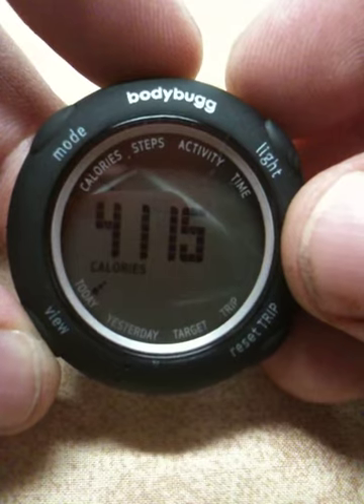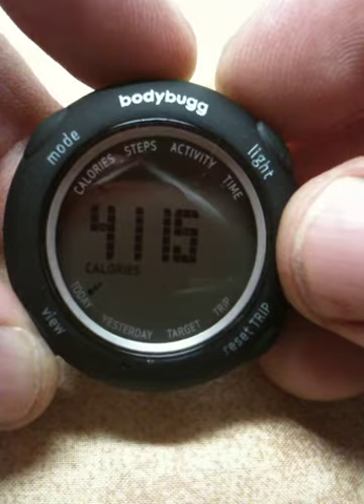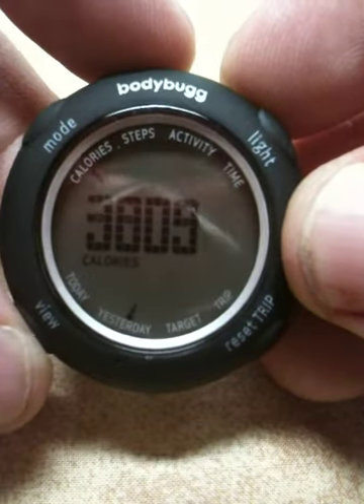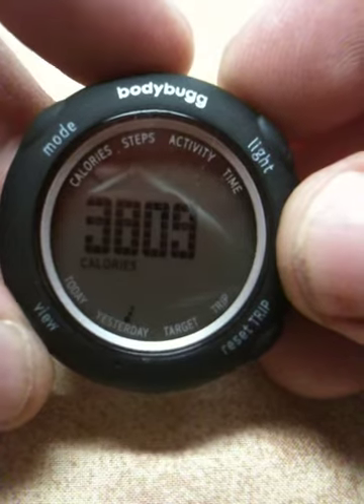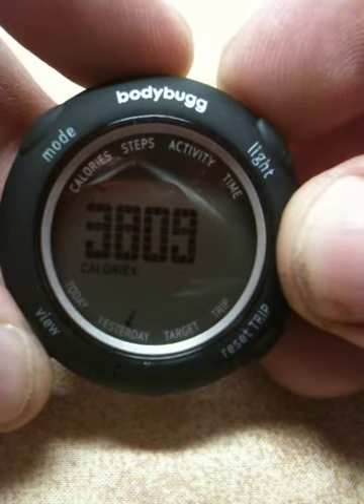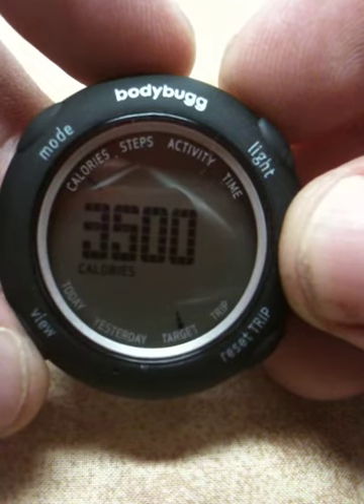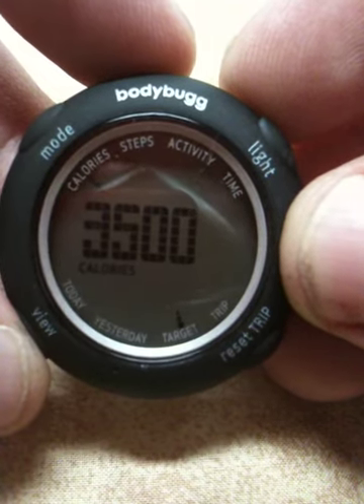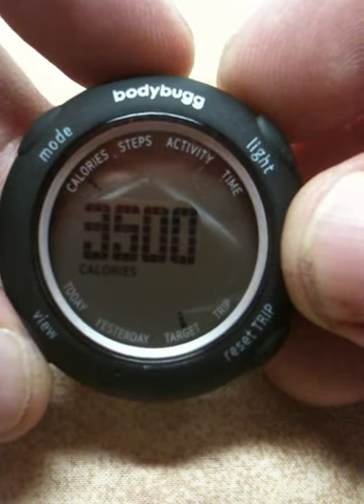You can watch what happens. So you can see that today — it's the end of the day — I burned 4,115 calories. And I clicked the button; that's what I burned yesterday. Yesterday I burned 3,809 calories. And then over here, I have it set in the computer to a target of 3,500 calories, so I met my goals for the day. You can set your personal goal for whatever you choose.